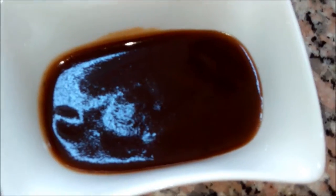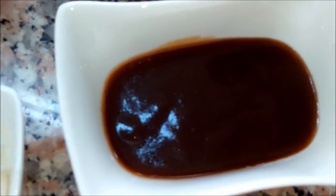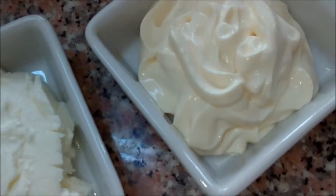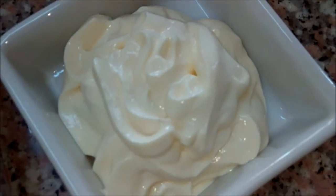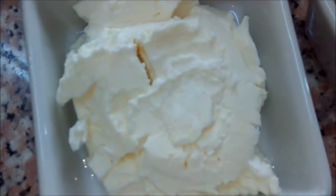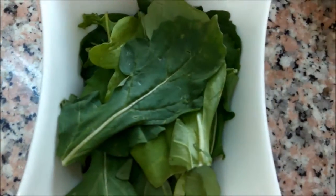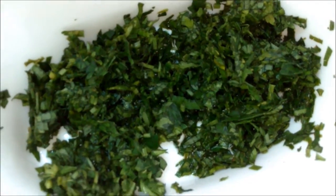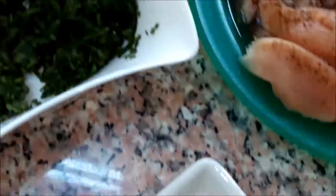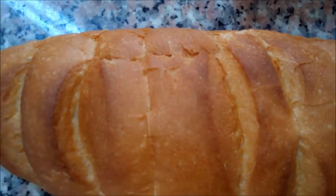Two tablespoons of barbecue sauce, one small onion minced, three tablespoons of heavy cream, two tablespoons of feta cheese, half a bunch of rocca, 100 grams of parsley minced finely, half an avocado, and three tablespoons of olive oil. We also need bread to make the sandwich.